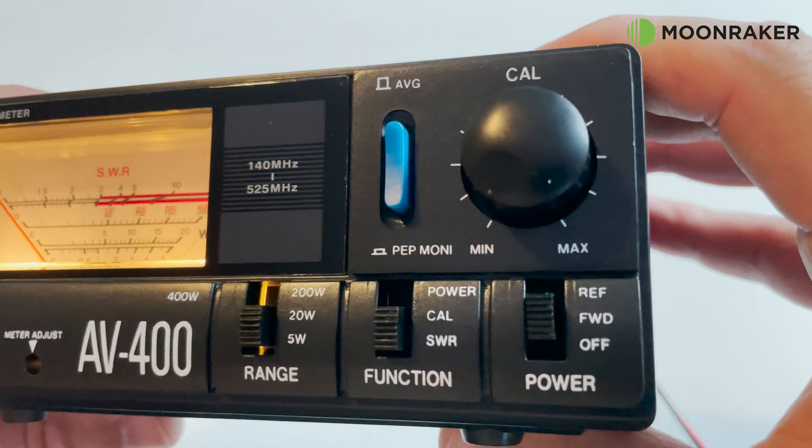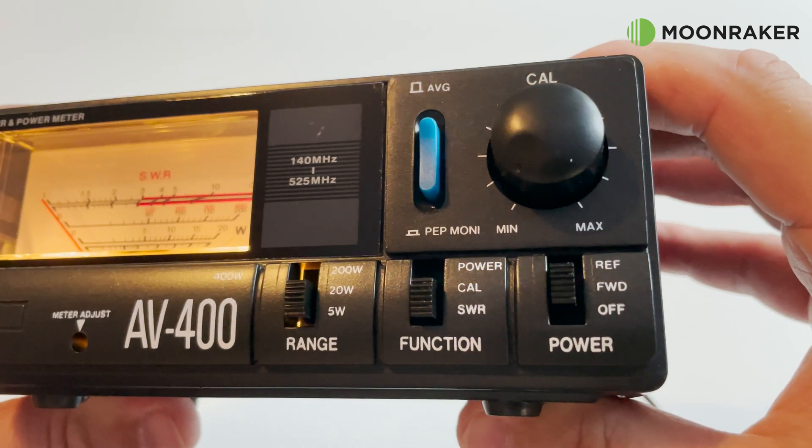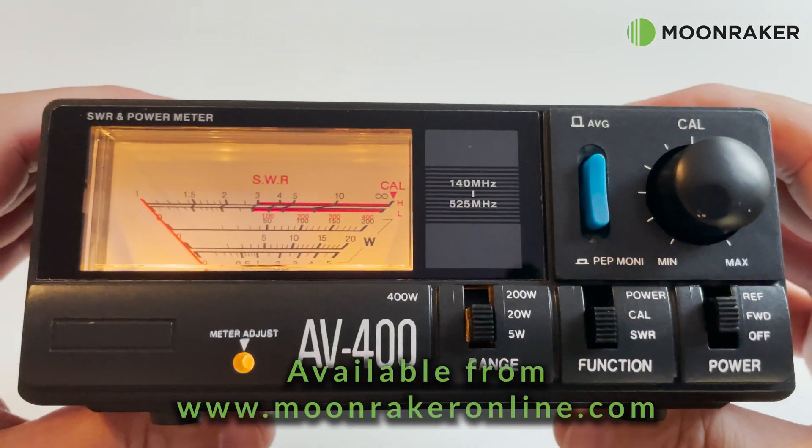For more information or to purchase the Shaman AV400, please visit www.moonrakeronline.com.